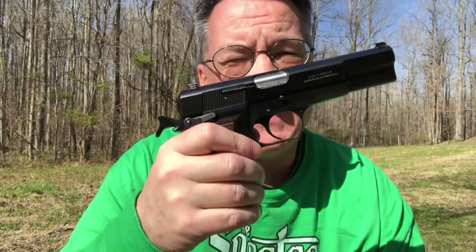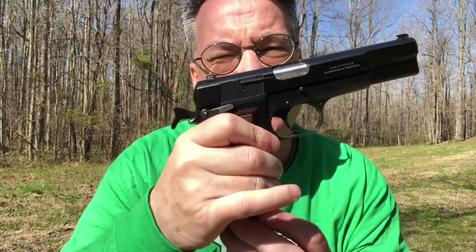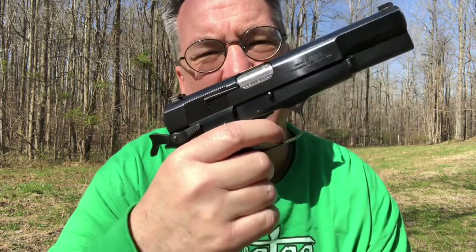One unusual feature of the Browning High Power is the fact that it has a magazine safety. So if I remove the magazine and pull the trigger, the hammer doesn't drop. If I insert the magazine, now the hammer will drop.